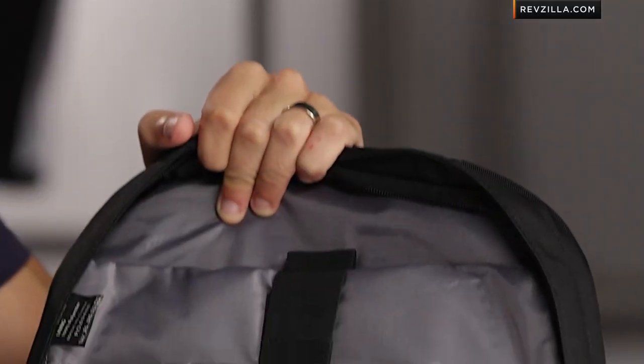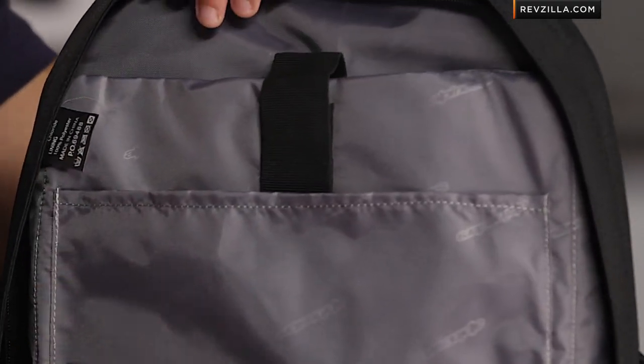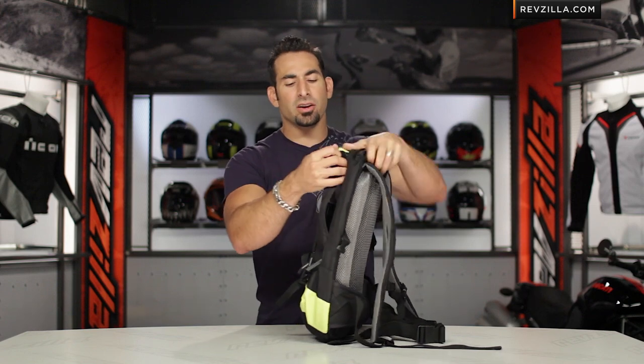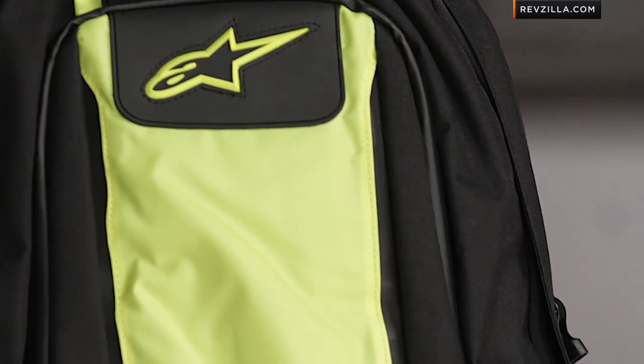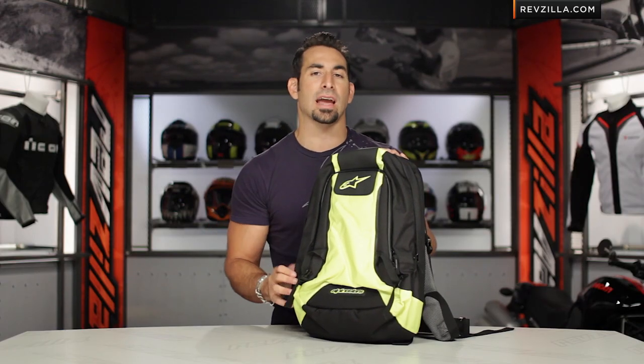If you open it up, you're going to notice it's fully functional on the inside — you're going to have a mesh pocket, two big storage pockets, and like I said, it will take a 17-inch laptop. The big brother to this pack is something like the Tech Aero. From here you go down to the Roving, which is not a riding pack — it doesn't have a sternum strap or the quick adjust — but the Alpinestars light backpack is going to have that.